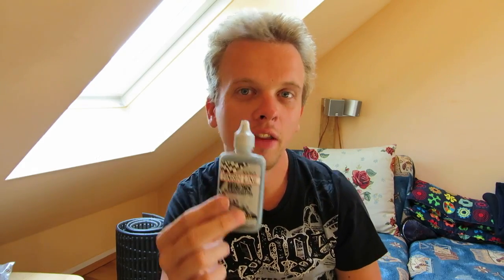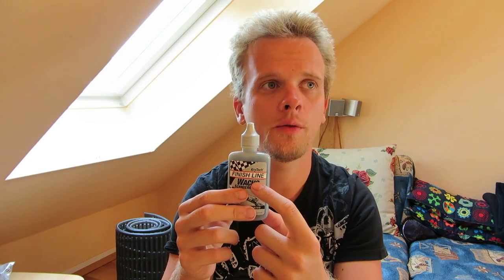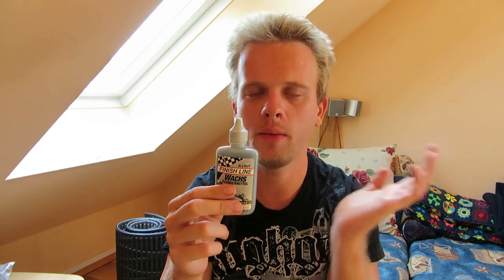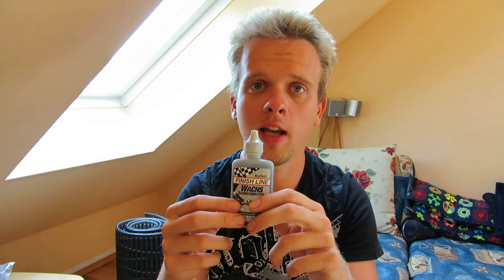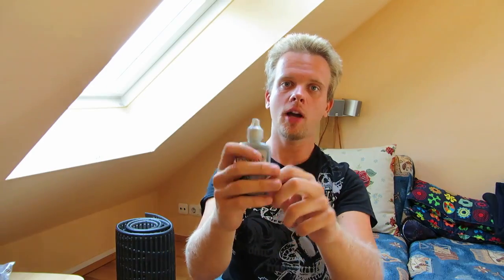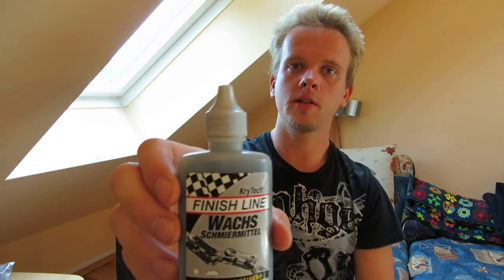You'll feel the glide of the chain when you're riding your bike — it's perfect. Thumbs up for me, I really like this oil. I've used different oils in the past from Finish Line: one for wet conditions which is also great, and a Teflon oil from Finish Line which I don't recommend — it's not suitable for chains. But this dry wax is great.